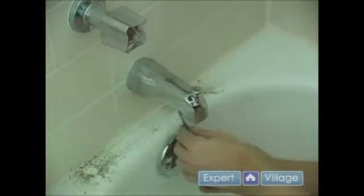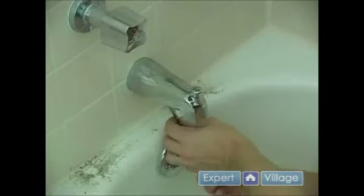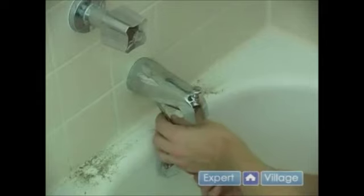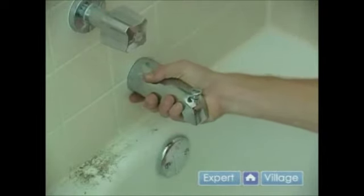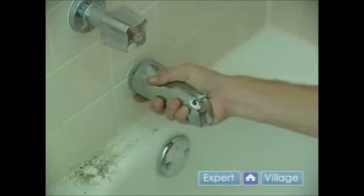If you have the type that pulls off, you want to loosen the set screw that is located underneath your faucet, and then you can take a firm grasp on it and wiggle it a little bit as you pull it off.